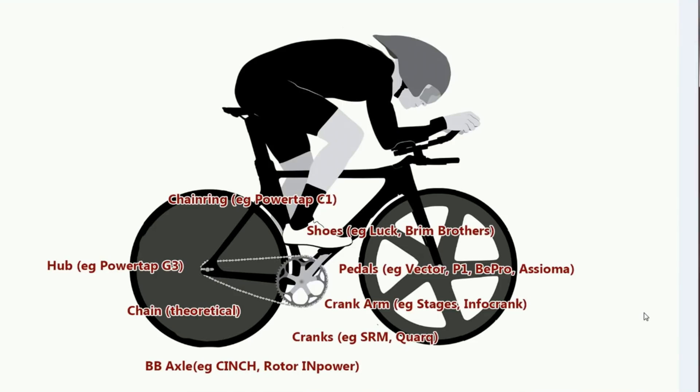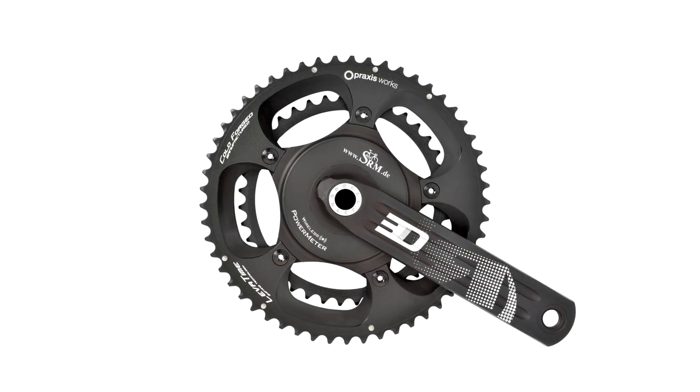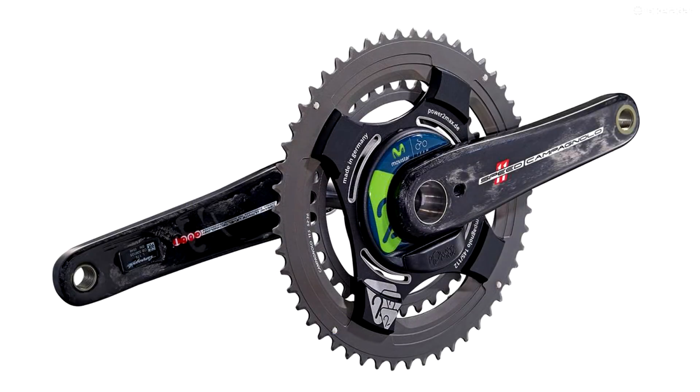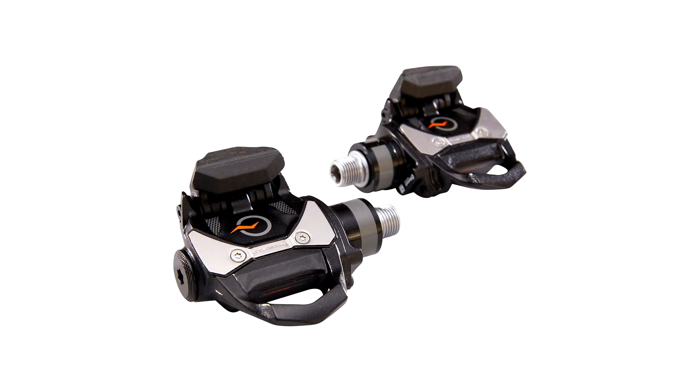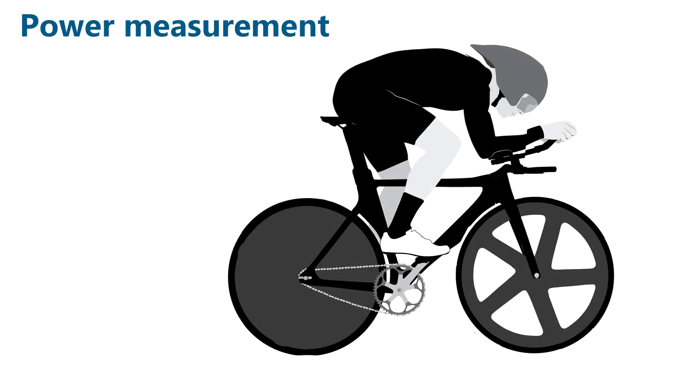The trouble with these is they're very expensive. We're talking about quite a number of strain gauges. On the Quark D0, they say there are 10 strain gauges for increased accuracy. Nearly all crank-based power meters from the last 10 years have had 8 strain gauges, like the SRMs. And even the Powertap P1 or Garmin Vector has 8 strain gauges on each side — that's 16 if you buy a bilateral dual system, which is incredibly expensive.